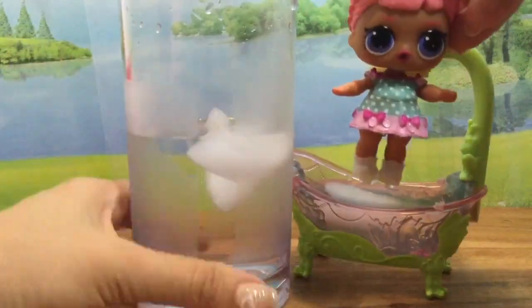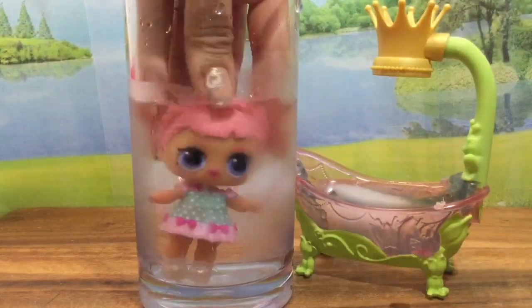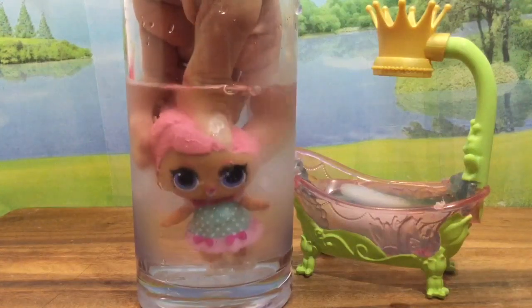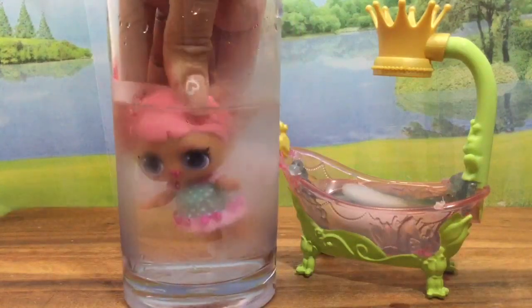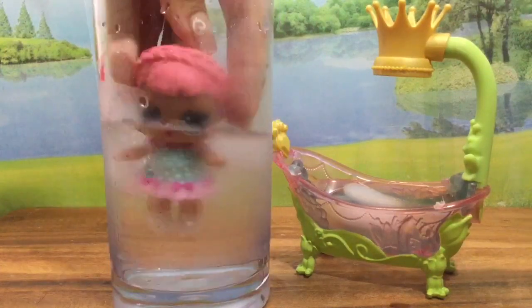We're going to take off her pacifier and go for a little swim in this glass of water. Should we just plunge her in? Oh my gosh, it looks like she's having so much fun swimming! She's sucking the water in and blowing little bubbles. I need to get a towel to see what kind of trick she does.